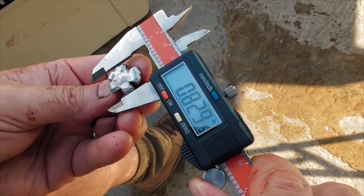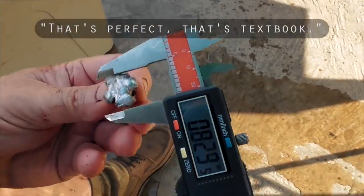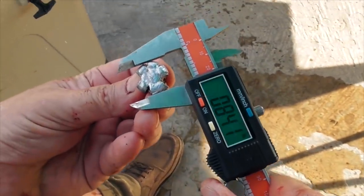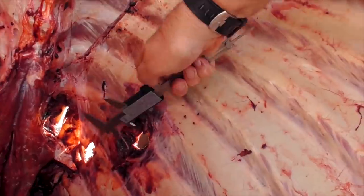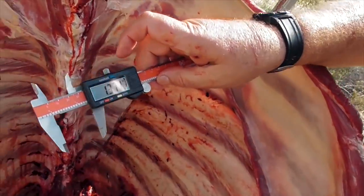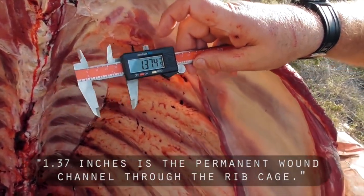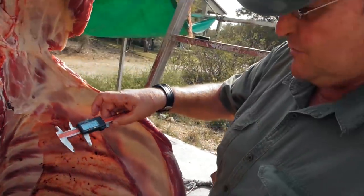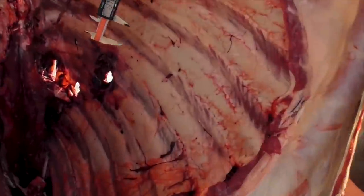1.83 — so that's perfect. That's got a textbook result there. And look at this — that's worth framing. 1.37 inches. So the permanent wound channel through the rib cage is 1.37, call it 1.4 inches.